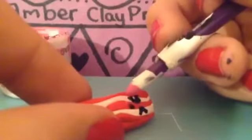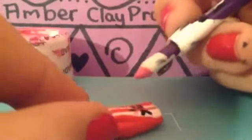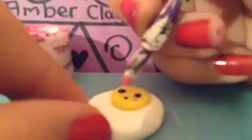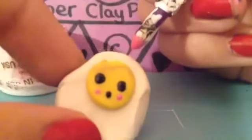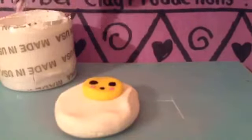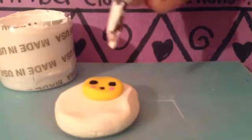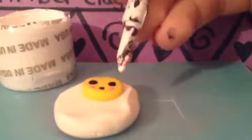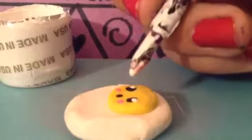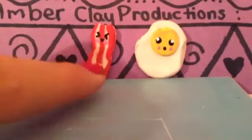Now you're gonna paint little pink dots under the eyes for cheeks — like so. I'm gonna take my pink again and put little dots under the eyes of the egg as well. Once your black is dry, you can start dipping your dotting tool and putting dots on the face. This will give you the eyes for the egg. Now you're finished with your bacon and eggs!